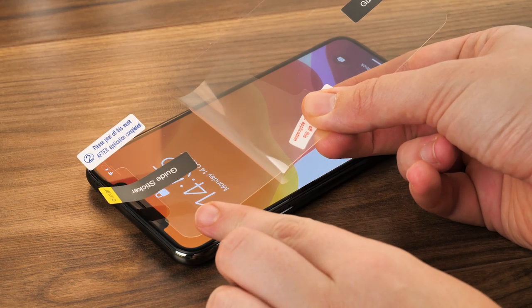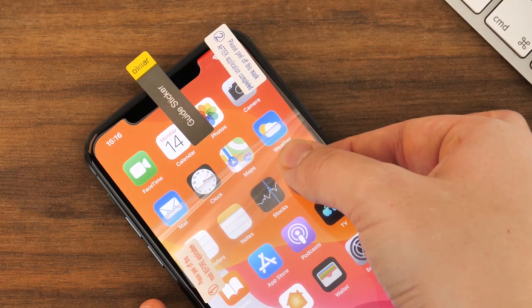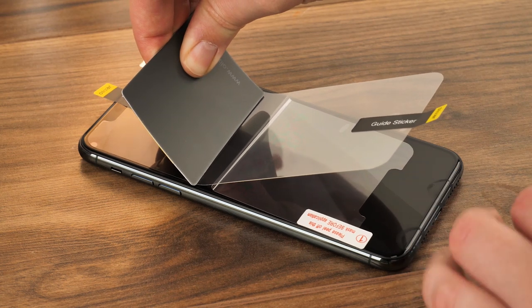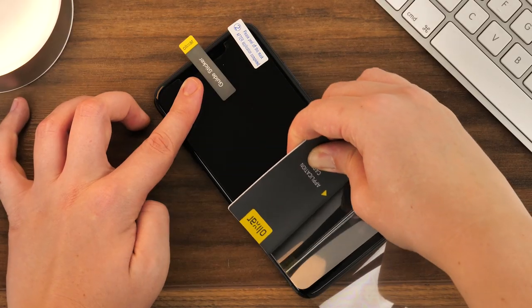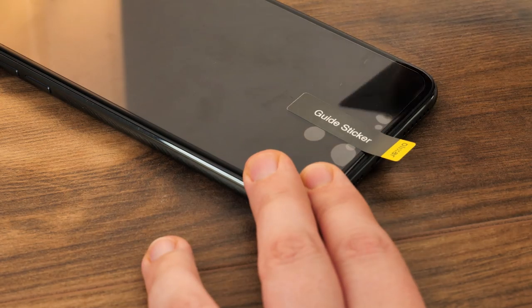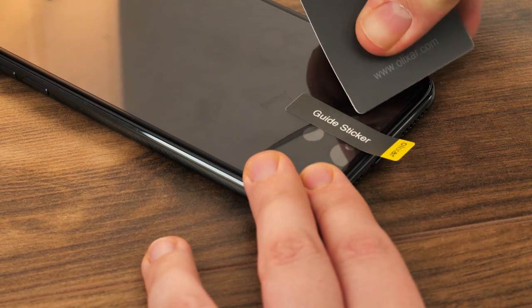Begin lowering the protector onto the screen, lining up the cutout with the notch around the speaker and front camera placement. Now take the application card and use it to push the remainder of the protective film away while simultaneously pressing the protector firmly in place on the screen. Take a moment to check for any bubbles and gently use the application card or your finger to push the bubbles out from under the protector.